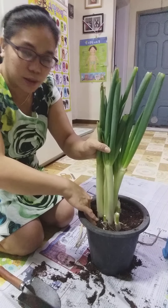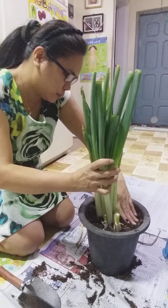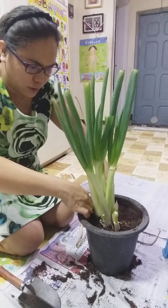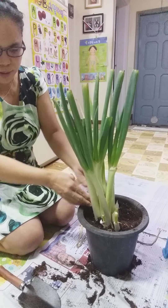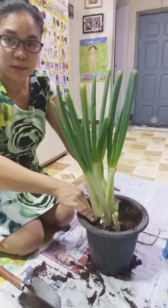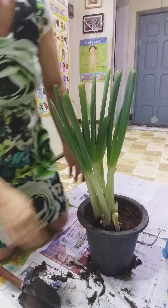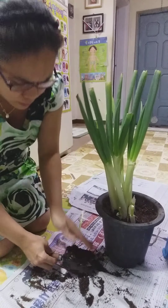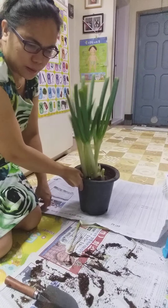We just need to push it in. The soil is a bit lacking, but I'll just push it in. There's the soil — then we'll transfer it here into a clean pot.